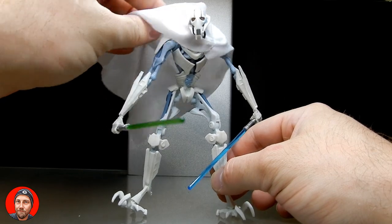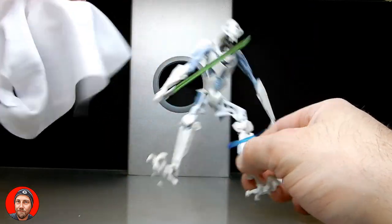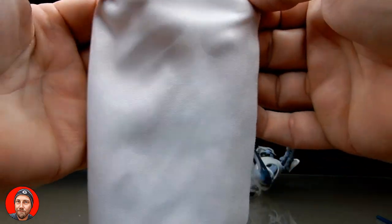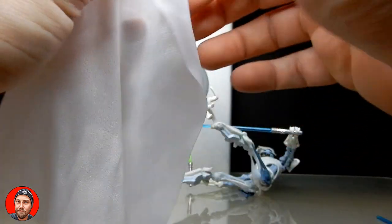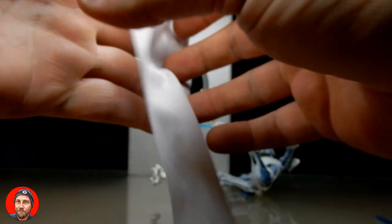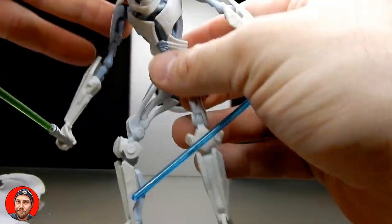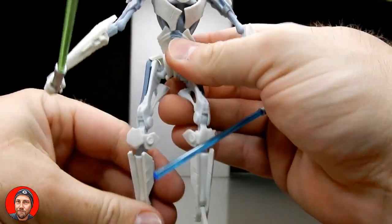Like the first one, this figure does come with a cape. It's a fairly simple, light cloth — made to represent the look he had in the series. I wish it had the Grievous symbol on the back, which was also missed on the first release, but it's not a big deal for me personally.